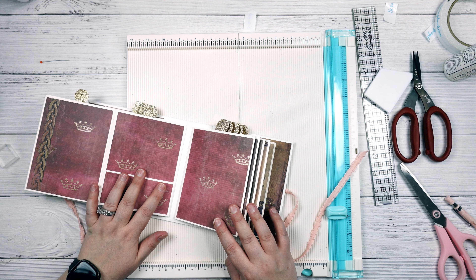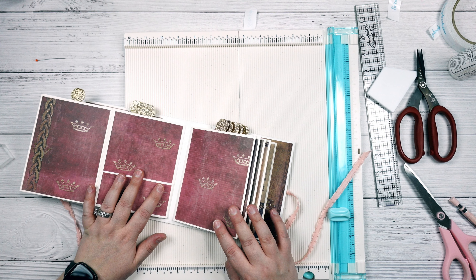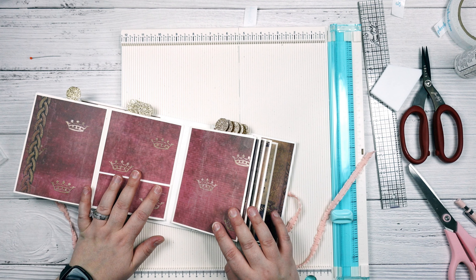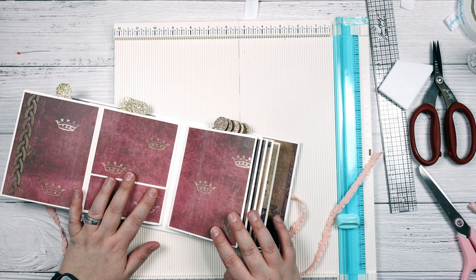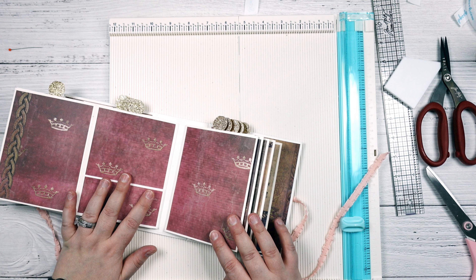Hey and howdy everyone! It's Jeannie with PaperPixieInc and today we are moving on to tutorial number three for the Once Upon a Time Frame Card Album tutorial series. So stay tuned!